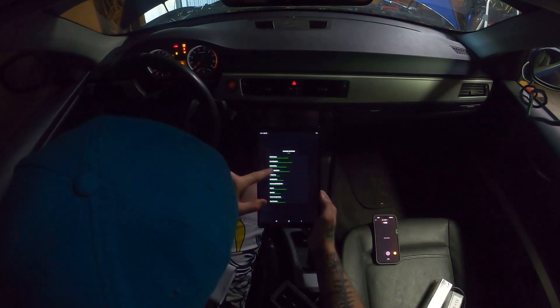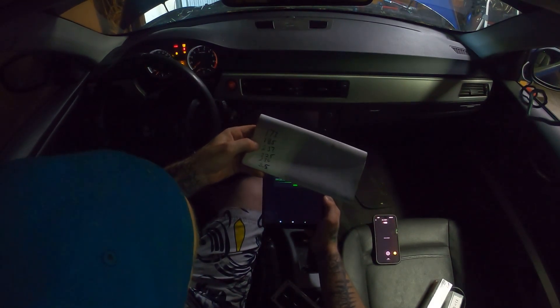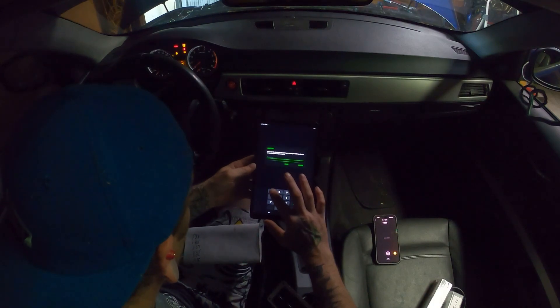Under Functions, read through here and you're going to see 'Code' or 'Injector Coding.' What I did was go through and write down all the values on the injectors already. You're going to want to do that before you get in here and start. Then you just click on it and enter each one.